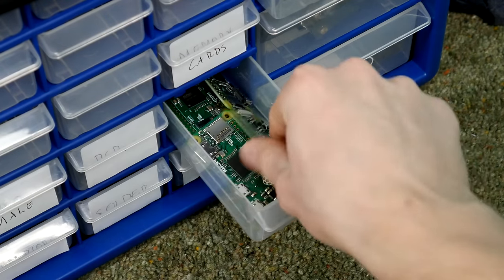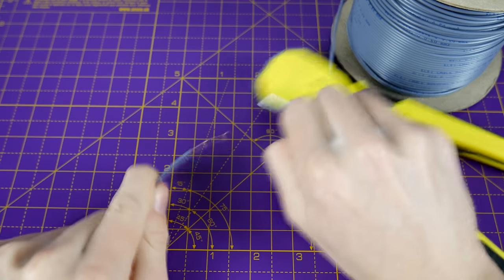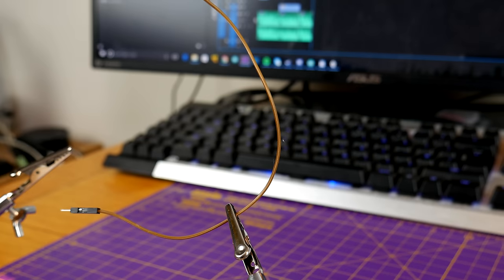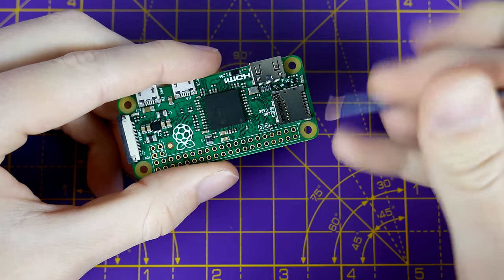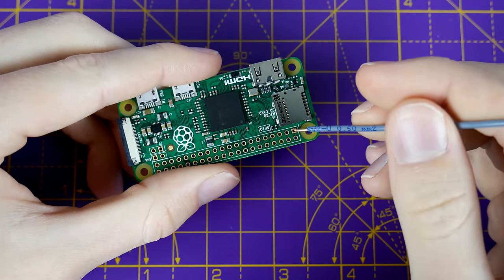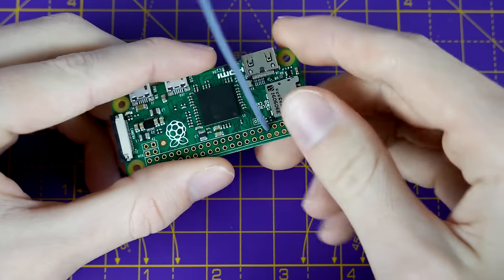Once you've got your Pi, the first thing you'll need to do is make an antenna. A 15cm strip of solid core wire will do fine, though you could use a standard jump wire if that's all you have to hand. The software we're going to be using utilizes GPIO pin 4 — that's 4 along from the square connector which is on the end of the microSD card connector.